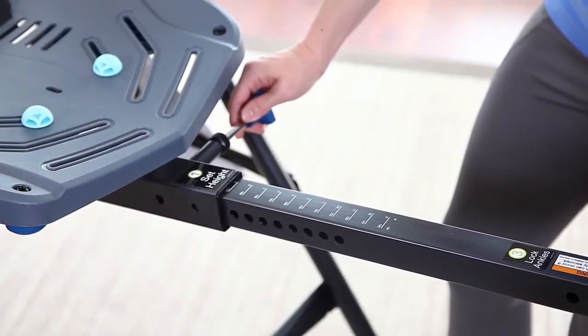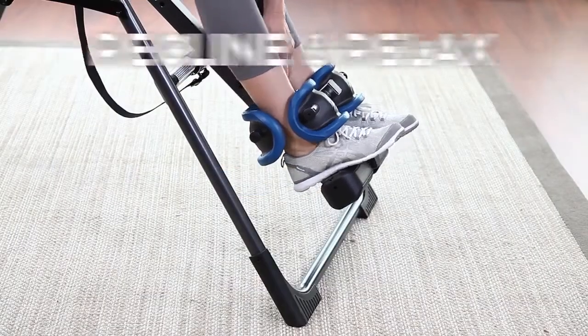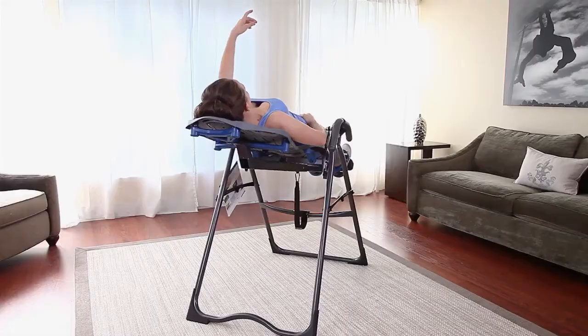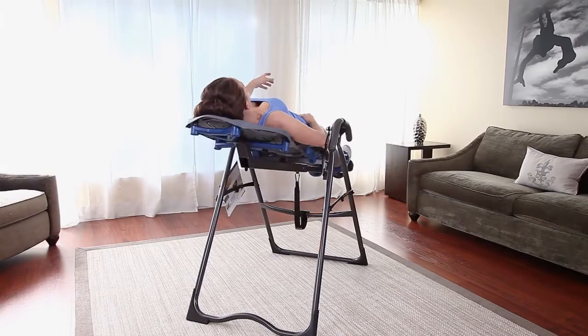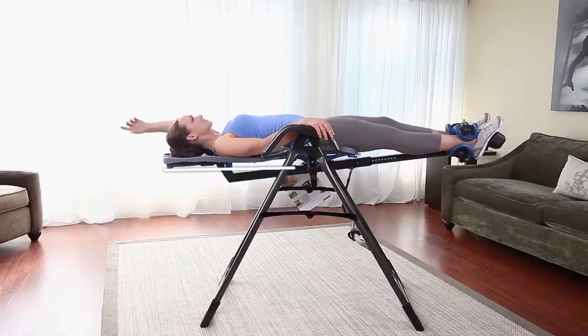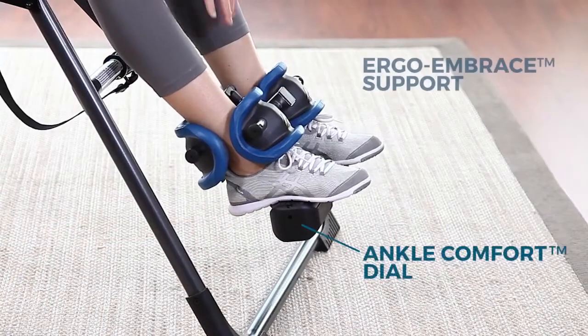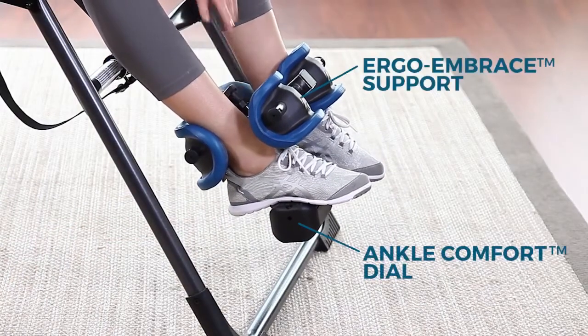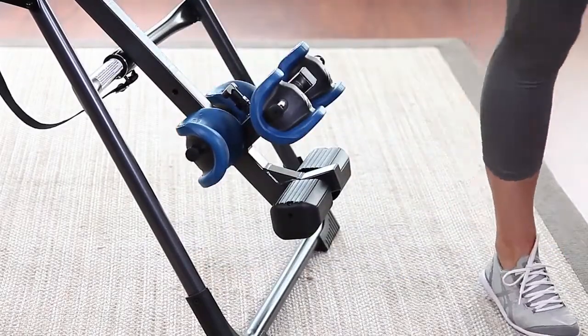Using the Teeter is as easy as 1, 2, 3. Just set it, lock it, recline, and relax. Teeter precision balancing gives you complete control over your rotation. Pre-set your inversion angle with the adjustable angle tether — slide the buckle to your desired setting to control your angle of inversion. The ankle comfort dial and patented Ergo Embrace supports reflect years of design innovation to achieve our most comfortable fit yet.